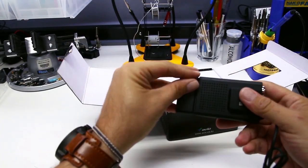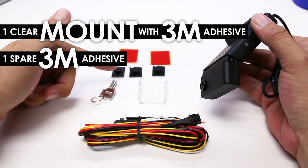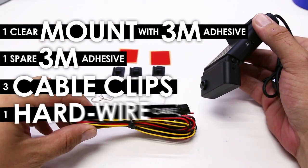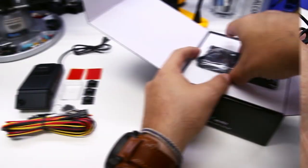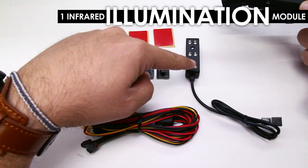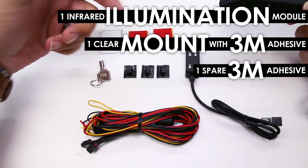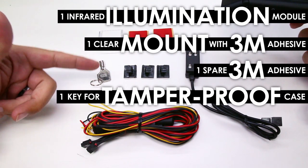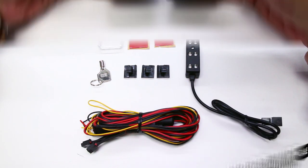Inside the single lens box you will find your camera and a few accessories, including one clear mount with 3M adhesive, a spare 3M adhesive, three cable clips, the hardwire cable, and a key for your tamper-proof memory card cover. Inside the dual lens box you'll find your main camera and accessories including one infrared illumination module, one clear mount with 3M adhesive, a spare 3M adhesive, a key to lock down the memory card, three adhesive cable management clips, and the hardwire cable.